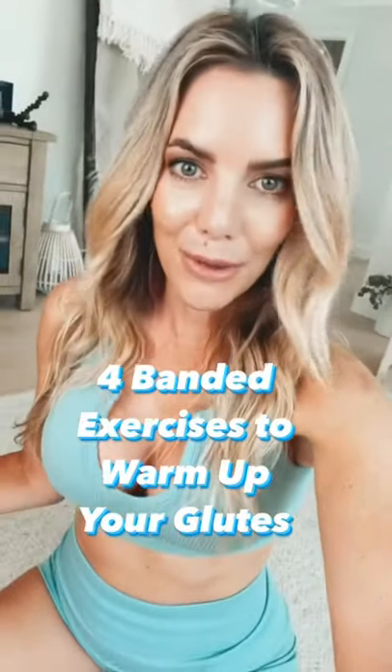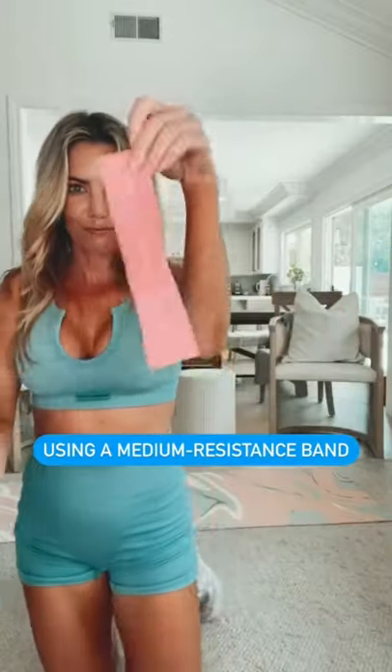There are four moves you should do before every booty workout. I'm using my Love Sweep Inness Booty Bands, the medium resistance for this warm-up.